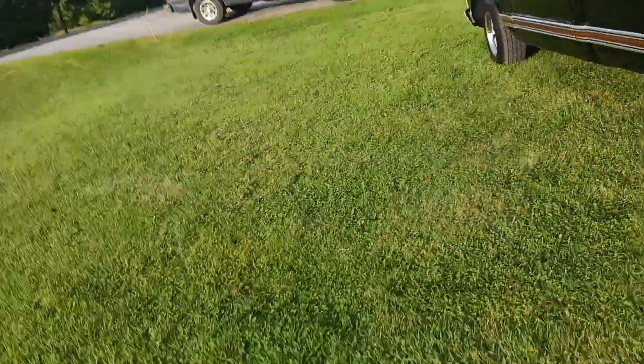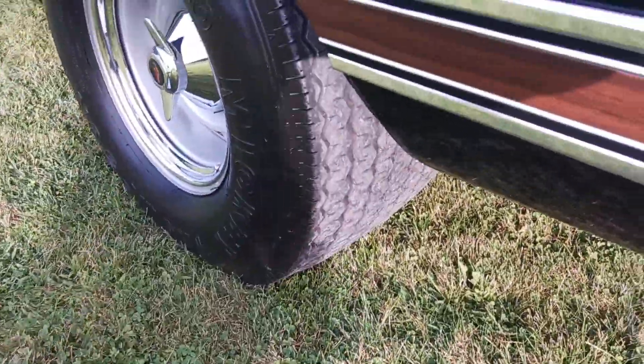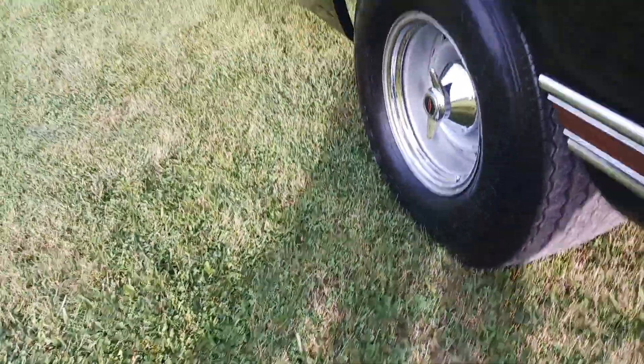Look at the big tires! They're just about as wide as the duals on my transport.